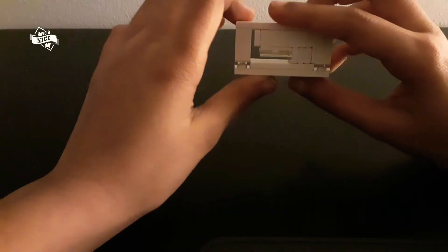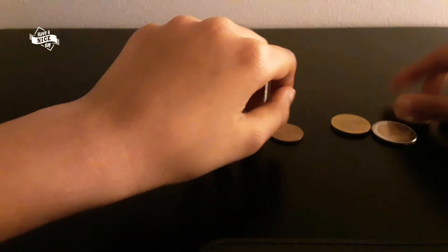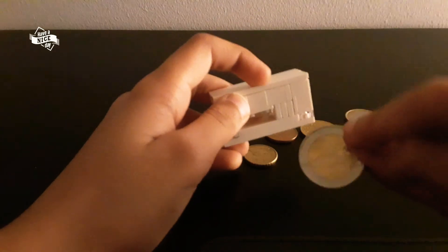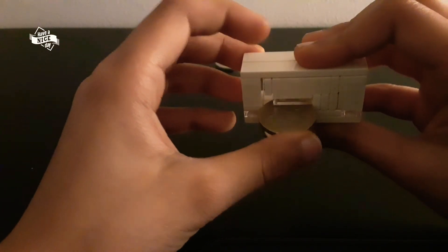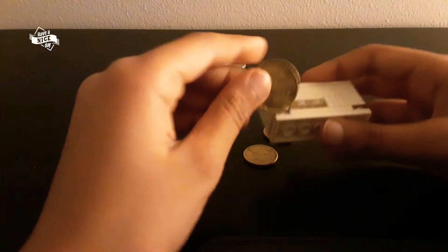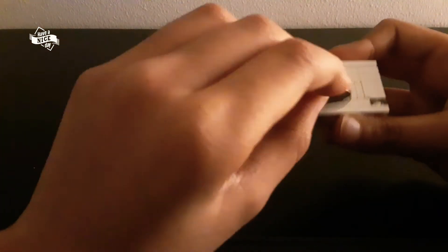Through this coin rejector, only 10 cents can go. Let me show you about the other coins. These are euro coins — this is a two euro and this also cannot fit through it. One euro also cannot fit through it. 50 cents they also cannot go through it. 20 cents they also cannot go through it. Five cents also cannot go. And 10 cents can only go.